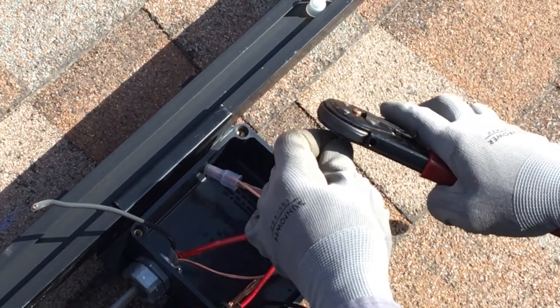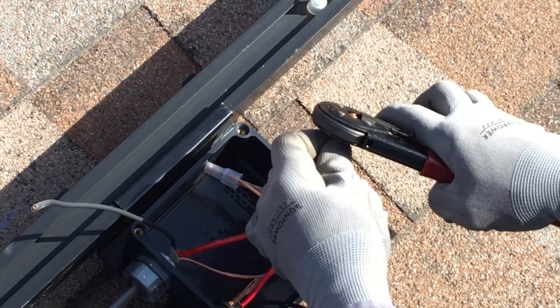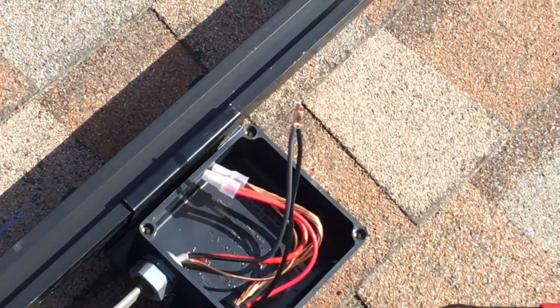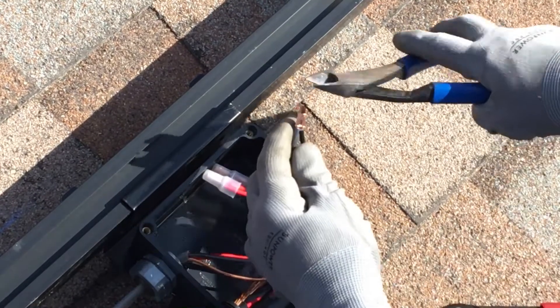Now use the Buchanan crimp tool to make a reliable, permanent connection. Trim any excess copper strands that stick out beyond the end of the splice cap.